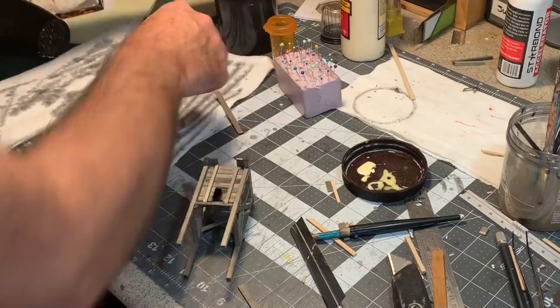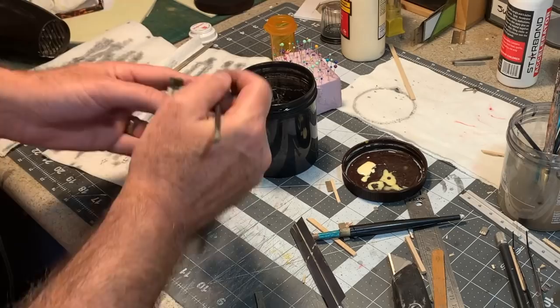I'm going to take some of my stain and a small brush and go back and clean up these ends.